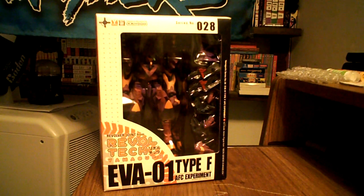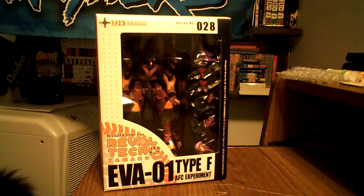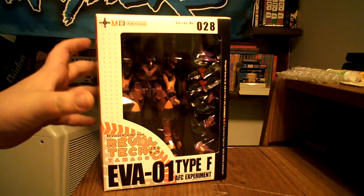What's up YouTube? This is DocFunky, and as you can see here we've got the AVA Unit 1 Type-F AFC Experiment. Just received this in the mail today as a birthday present for myself, so figured I'd unbox it for you.